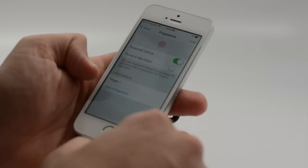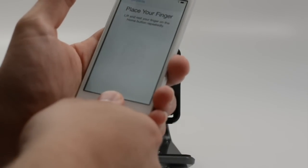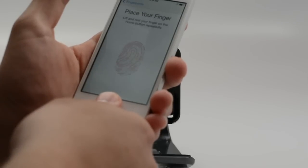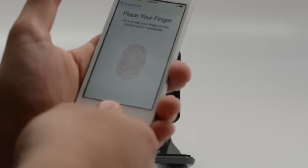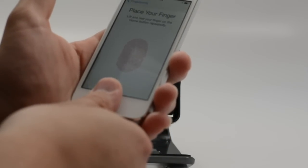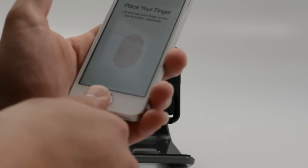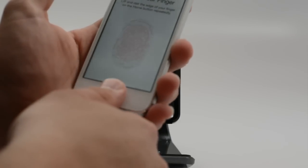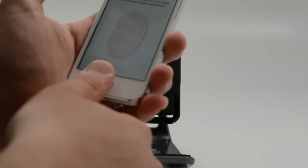We'll hit continue and you can keep going. You can add another one. We'll add a thumb and we just keep tapping it and it will get a vibration as this occurs. It's getting some different angles, different ridges so that hopefully we get a better unlock. And I believe this will learn more over time as to what your thumb or your finger does so that you end up with an overall better fingerprint.